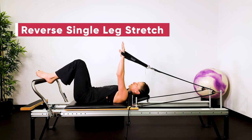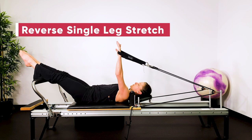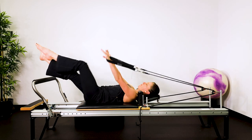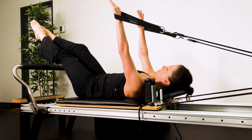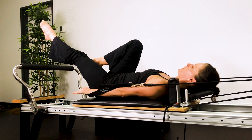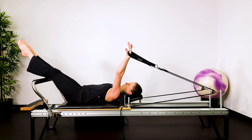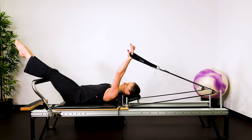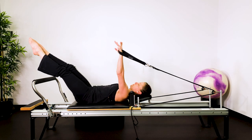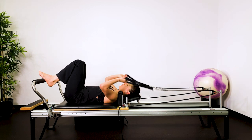Then we're going into reverse single leg stretch. Hands above shoulders — reach the legs out over the bar, that's the start position. Bend one knee, lower the arms down. The challenge here is to hold the legs out straight without arching your lower back. We want to maintain a neutral lower back and neutral pelvis. When you reach the legs out, zip the waist in like you're doing up a tight belt. Out through the mouth, in through the nose. And then place the feet down.